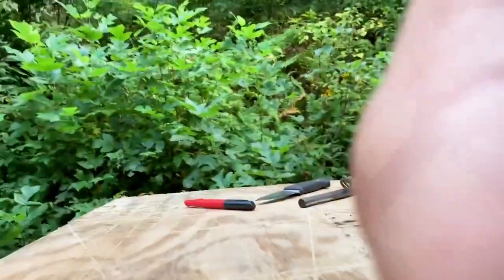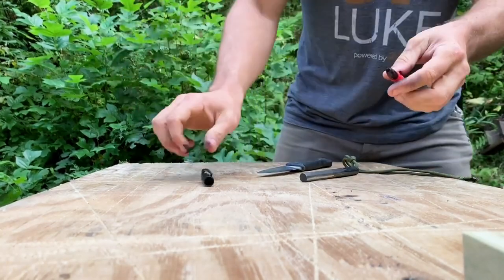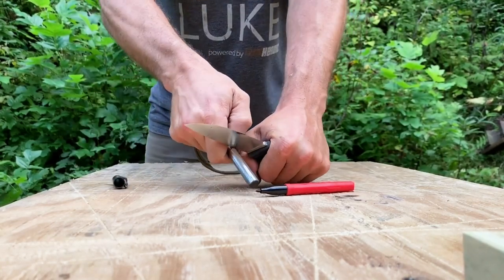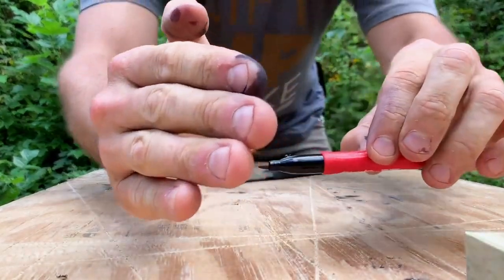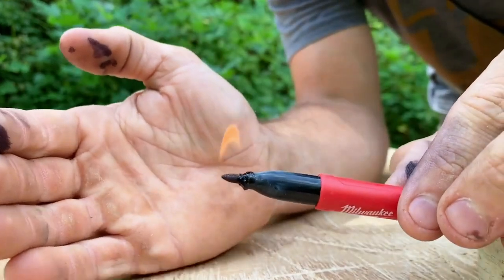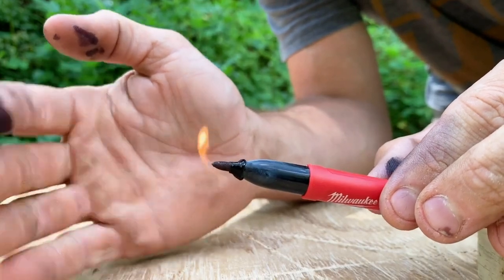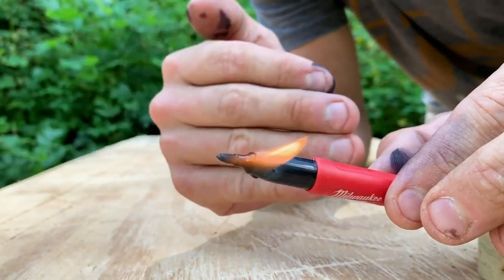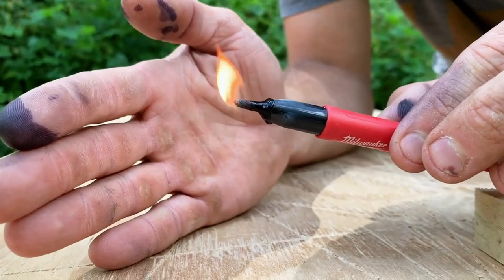Take a look at something I just discovered. Look at that, lights right up. How cool is that? Now that would probably burn quite a while just by itself, even after the ink is burned up. But the ink is flammable — that's what made it strike so easy — but the plastic would probably burn for several minutes just by itself. So that's a pretty awesome tip to know and to think about and to consider.